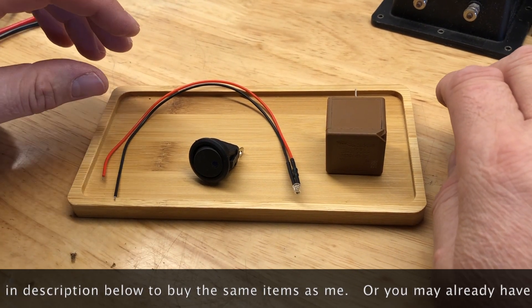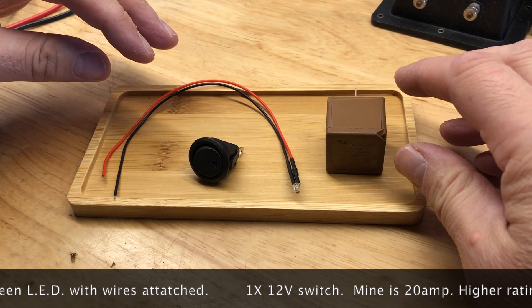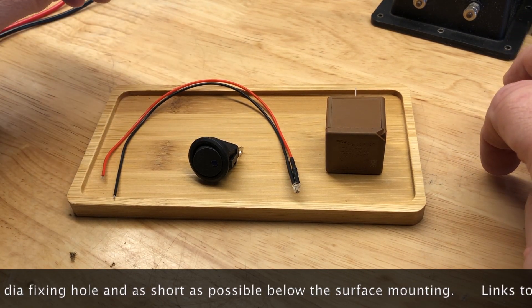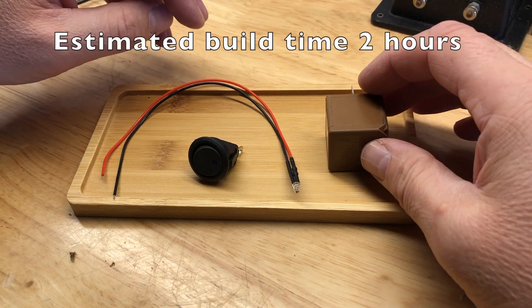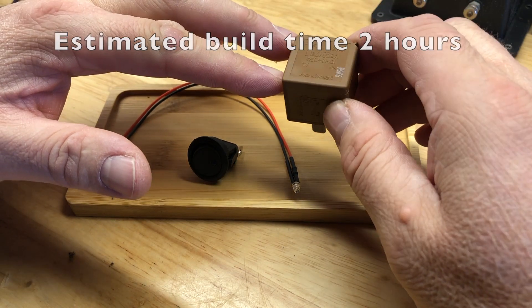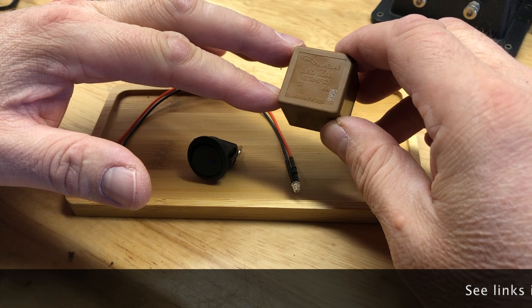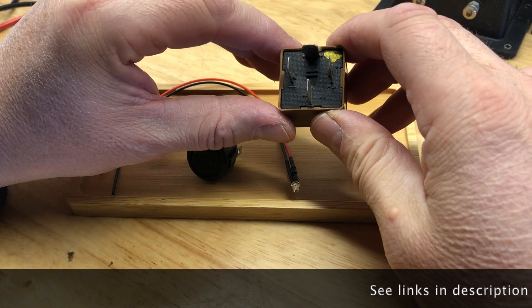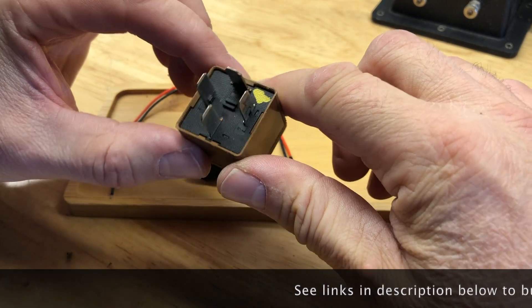For this project, what are we going to need? Just these three main components, a few hand tools which you should have around you, and a bit of time and patience. First, we have a Jaguar brown relay — the color code of brown means it's a 12-volt, 40-amp, single pole single throw relay — the most basic and most common relay on your Jaguar.